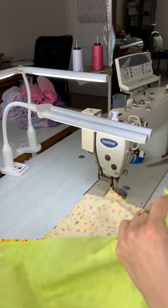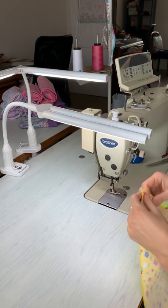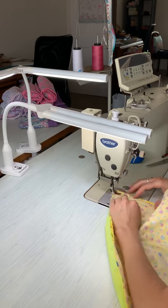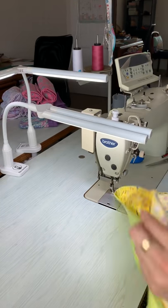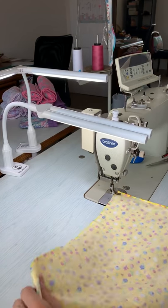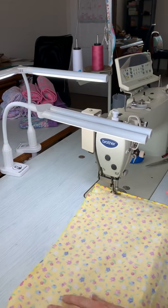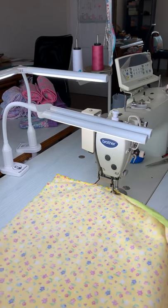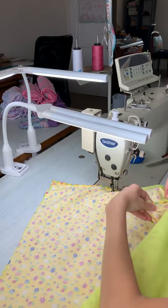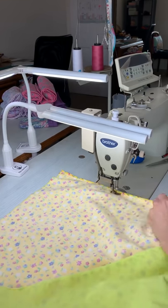Hot tip: if you are sewing with two different fabrics, the fabric that's got a bit more give is usually better to pop down on your feed dogs, because it's going to tend to gather properly as you're sewing so it's not stretching out too much, and that'll keep the seams matching up nicely. So 1.5 centimeters — make sure you're locking your stitches at the beginning and end. Use pins if you want; pin at that seam there, and pin them all along the way as you go if you like.